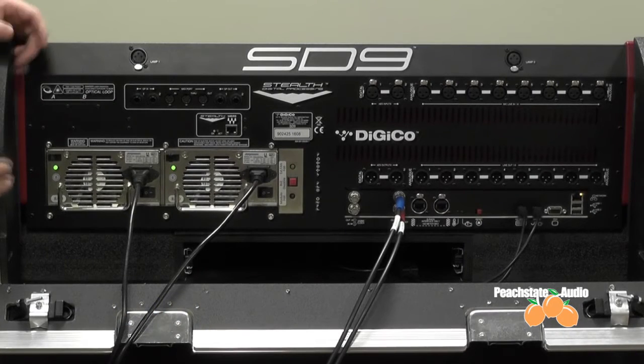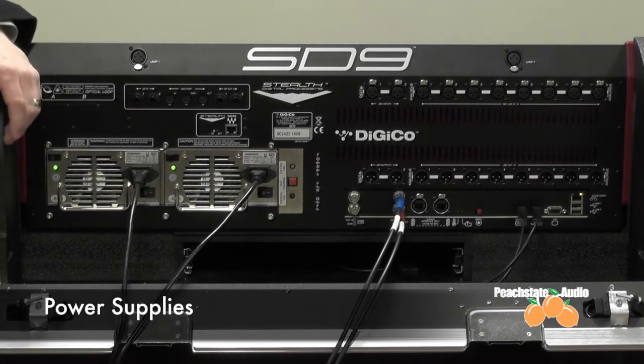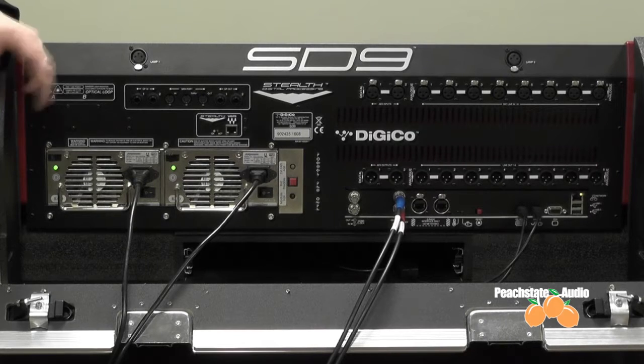Let's talk about the physical connections on the back of the console. The first place to start is with the two power supplies, and these are redundant, which means you only need one to operate. Highly recommend the second one being on a UPS, or uninterruptible power supply, so if you do have a power fault, it will continue working. These are also hot-swappable if needed.